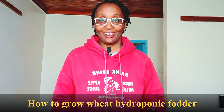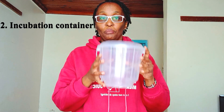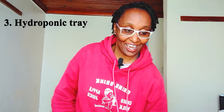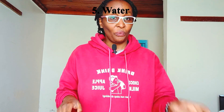Hi guys, welcome to my video on how to grow wheat hydroponic fodder for your animals. The first thing is to find out the requirements. Number one: wheat seeds. Number two: an incubation container — it should be translucent and able to be covered. Number three: the hydroponic tray, where we are going to grow our fodder. Number four: sodium hypochlorite. Number five: water.